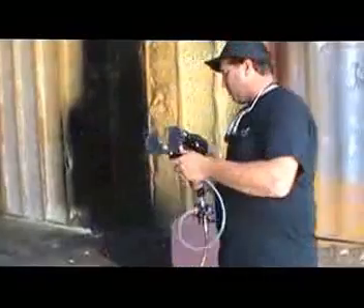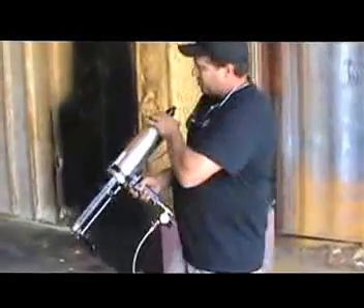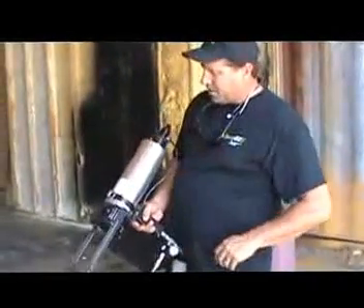We're going to show you how to load a cartridge here. First, let me show you the workings of the gun. You've got forward and reverse on your knobs here. That, of course, is reverse. That, of course, is forward.